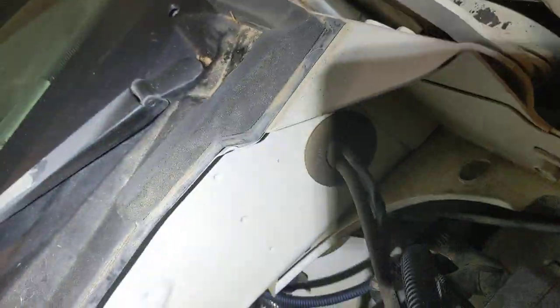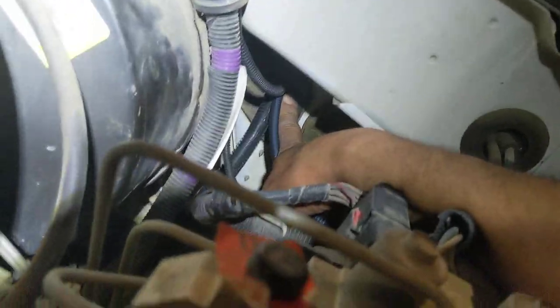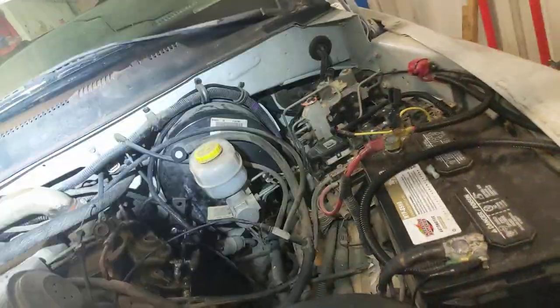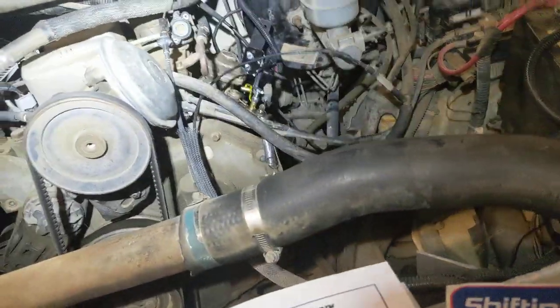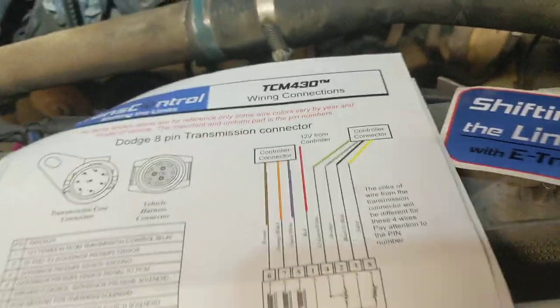That plug is going back in there. For routing wires on this truck, I went right through here — this would have been different if it were a manual transmission, but anyway that went through the firewall there. I matched up the wires the easiest way, as shown in the diagram. Right now I have this truck working with just alligator clips — you can buy a pack of alligator clips; you're going to need eight of them, plus a few other jumpers to get the neutral safety working.